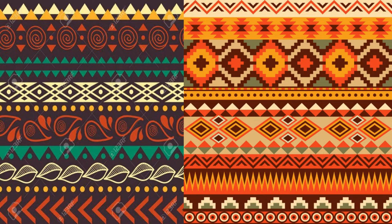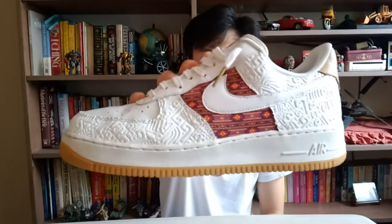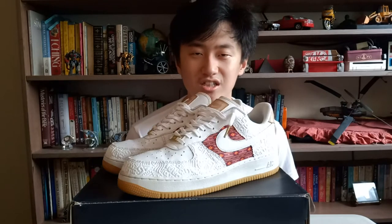We all know about the Aztec Empire. They left us with incredible designs and patterns. What better way to remember them than putting their designs on a sneaker? This is what Nike did with this Air Force One. Hey guys, this is Aldridge here and you're watching the Air Force One Aztec Review.